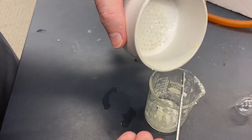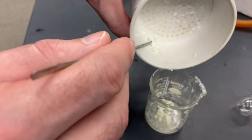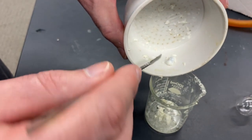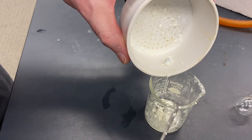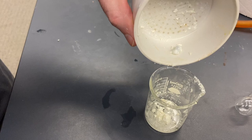The better you can do this by adding the least amount of ethanol that you can, the easier this will be. So go slow on the ethanol and try to add the minimum amount that you can.